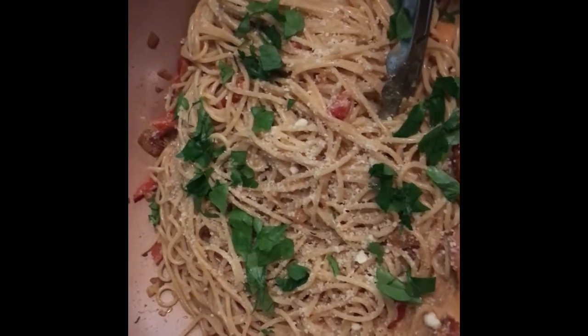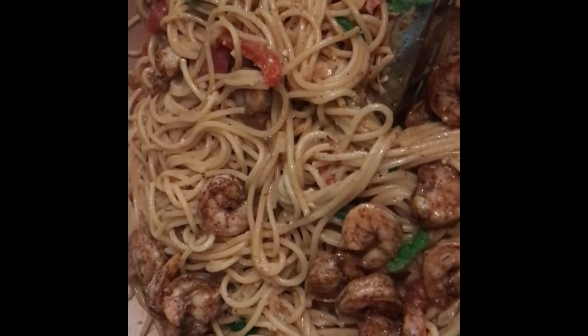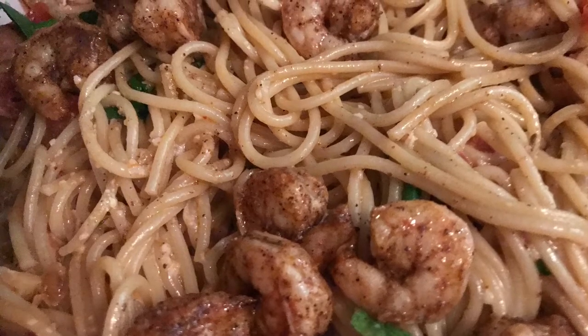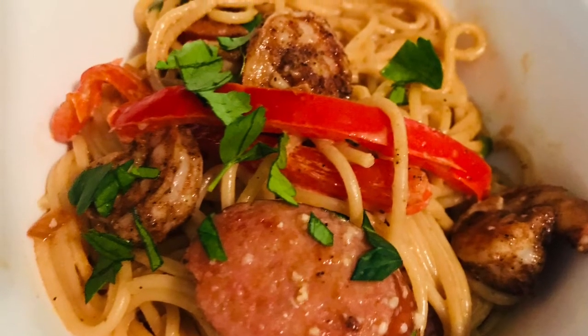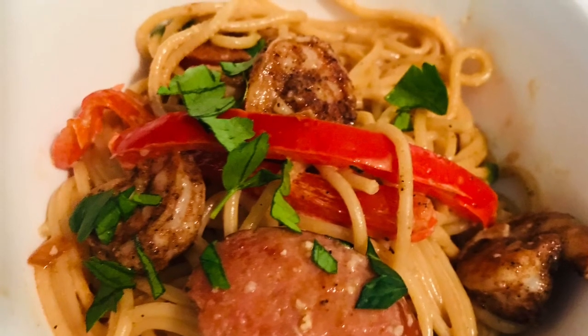At the very end, toss on some fresh parmesan cheese and add some fresh parsley. I also served some garlic bread on the side, and my husband really seemed to love this dish. I was in the mood for pasta but didn't want regular spaghetti or traditional lasagna — this was a great way to spice up a pasta dish. If you liked this video, please give me a thumbs up, don't forget to subscribe, and I'll see you next time!